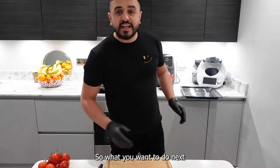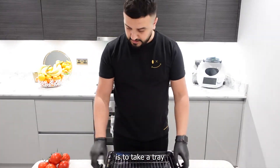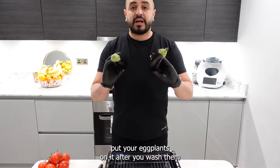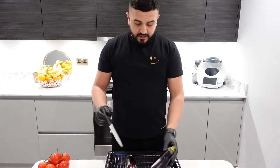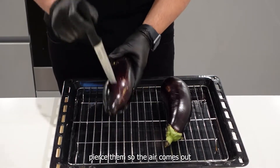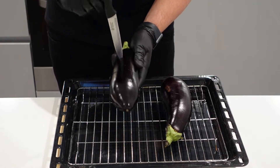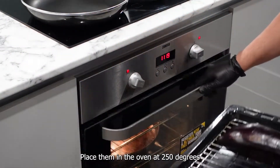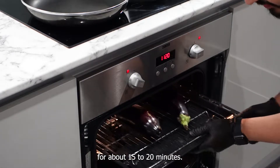What you want to do next is to take a tray, put your eggplants on it after you wash them. Prick them so the air comes out. Place them in the oven at 250 degrees for about 15 to 20 minutes.